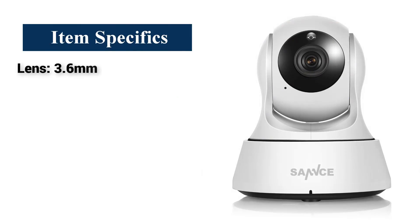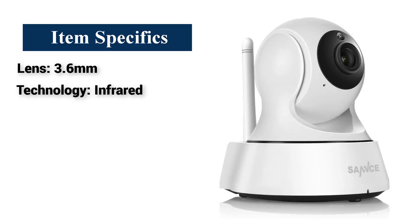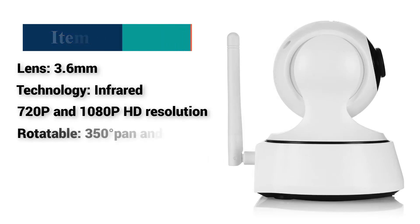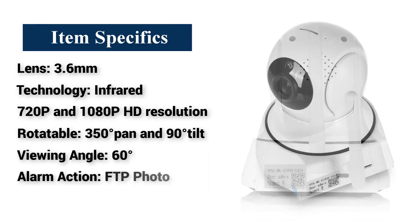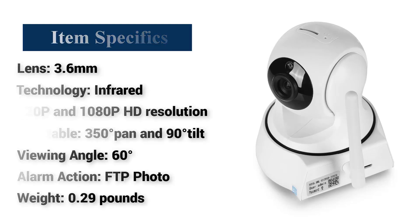Item Specifics: Lens — 3.6mm. Technology — Infrared. Resolution — 720p and 1080p HD. Rotatable — 350 degrees pan and 90 degrees tilt. Viewing Angle — 60 degrees. Alarm Action — FTP Photo. Weight — 290g.